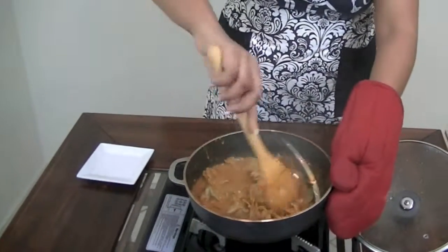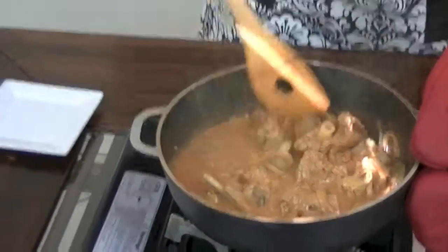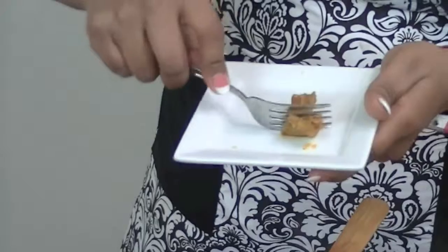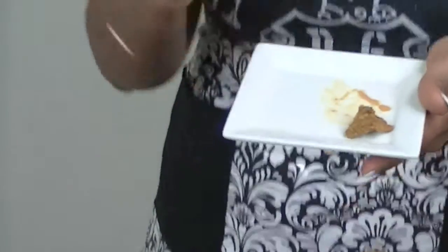My curry has been simmering for about 10 minutes and it's done. You can see the sauce and the lamb — I want to taste a piece to check the seasoning and tenderness, and the easiest way to tell is to try to cut it with your fork. That's perfect right there. You can taste all the spices coming through, and that cinnamon stick gave it just the right amount of flavor to balance everything out. I hope you guys enjoy this recipe — try it out and tell me what you think. Bye guys!